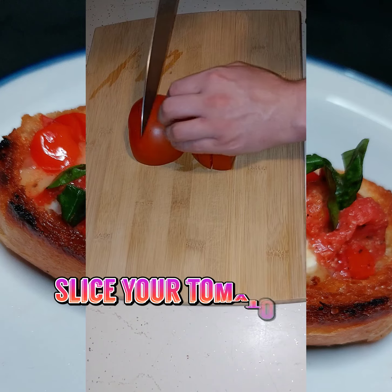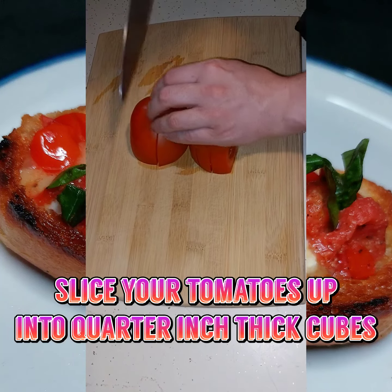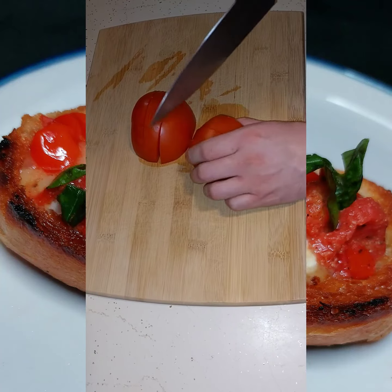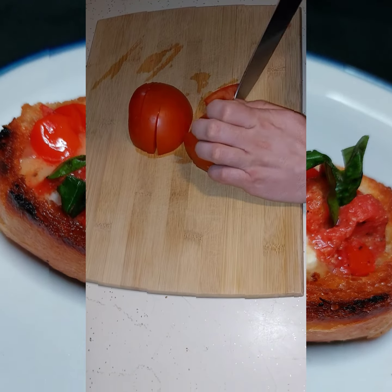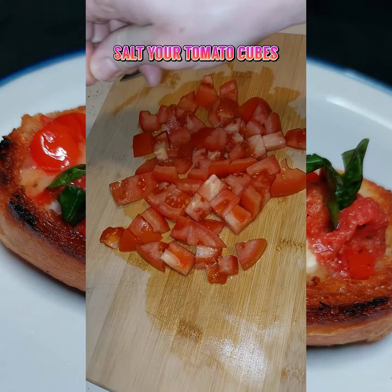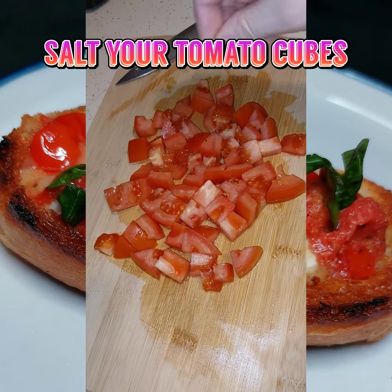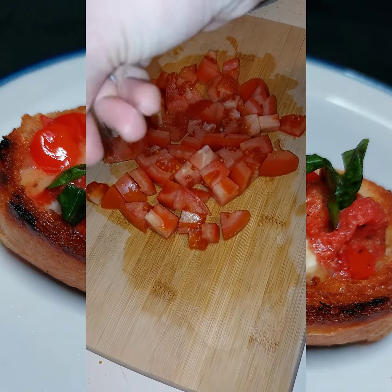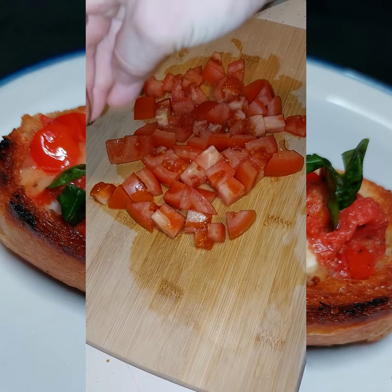Next step is to take your tomatoes and cut them into quarter-inch thick cubes. Watch your fingers while slicing. Following that, make sure you salt up your tomato — it will add a little extra flavor, unless you're using heirloom tomatoes, which I will say are a lot better.